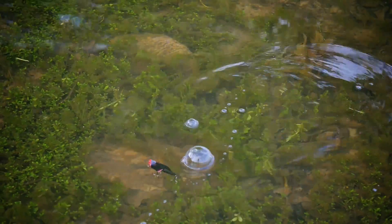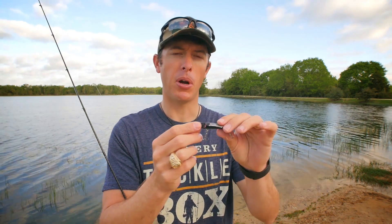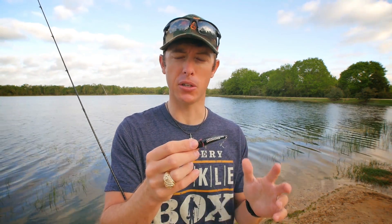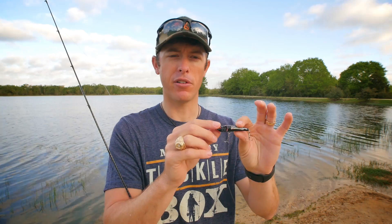Popping baits like this are especially effective during the spawn and right after the spawn. When we go into the summer, walking baits tend to do better — they call more attention. But up in the shallows when bass are around vegetation, around wood, and they're wanting a subtle presentation like a weightless plastic, that's when these poppers are very effective.